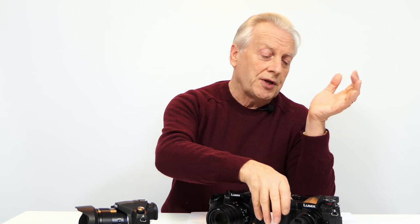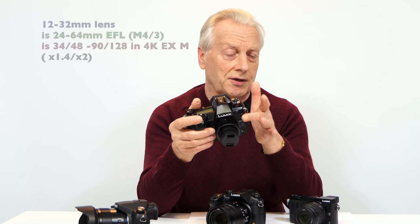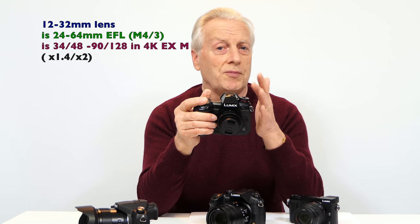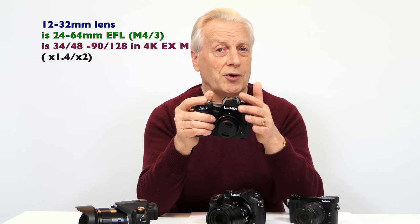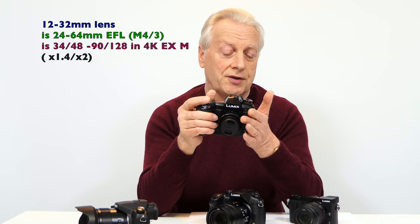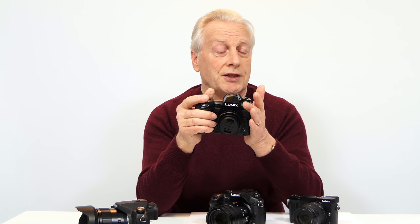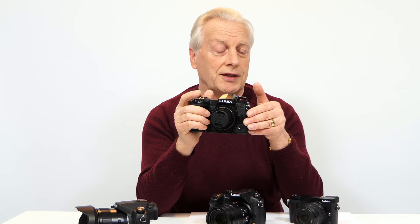For example, with the Panasonic Lumix G9 with the 12-32mm lens, using the extended optical medium setting in 4K mode I can actually get a 34-90mm effective focal length. If I shoot in 1080p mode I can get 48-128mm, so you can see I've got quite a variety of zoom range just from the kit lens.